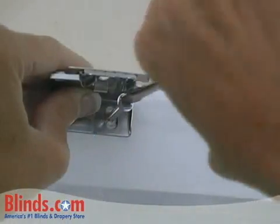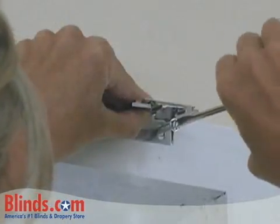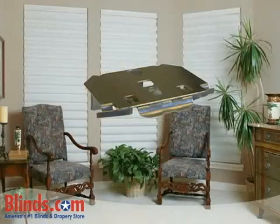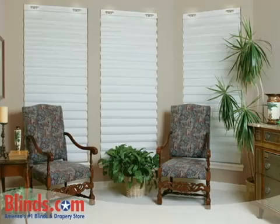Align the top of your left bracket along the inside of your pencil line and fasten to the wall with the supplied screws. Repeat on the right. Use any additional center support bracket that may be included. The proper number of brackets will be included based on the width of your shade.